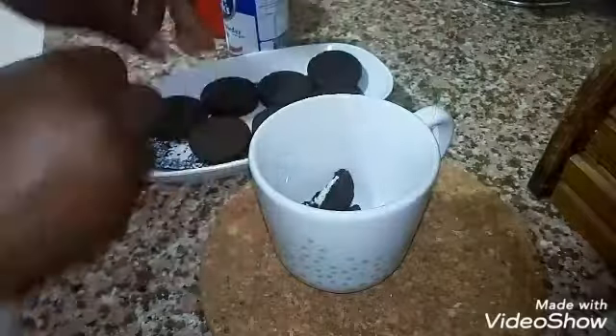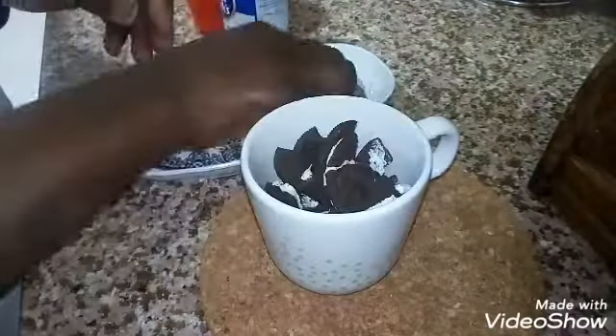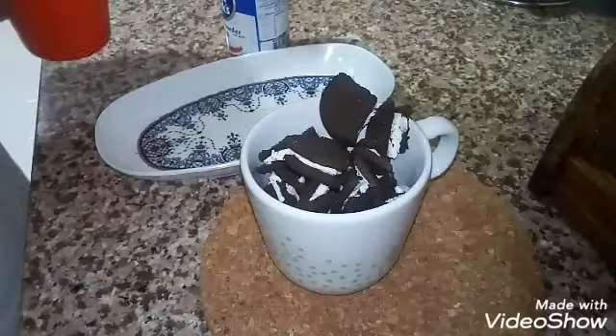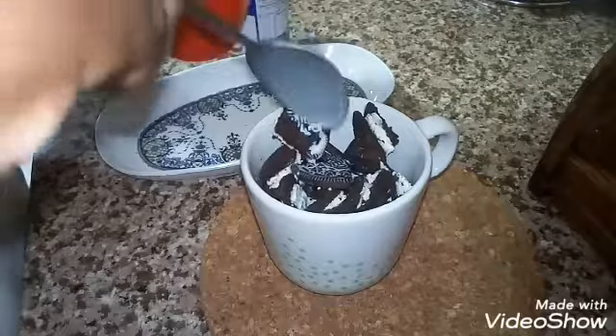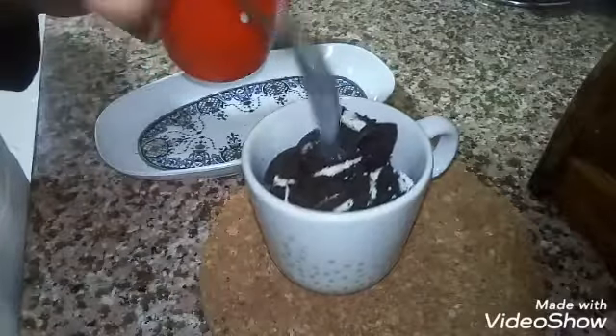I started breaking my biscuits into the cup. You can blend your biscuits into powder form — it will be better if you blend it into powder form. But here I'm breaking the biscuit into the cup, and I'll add my milk.